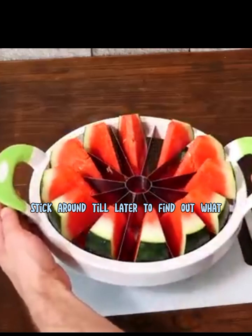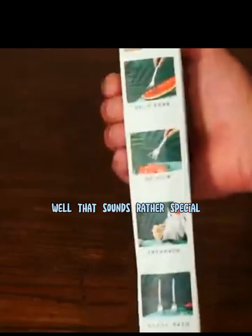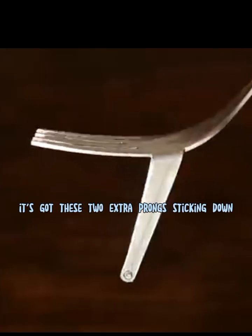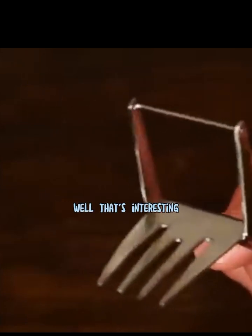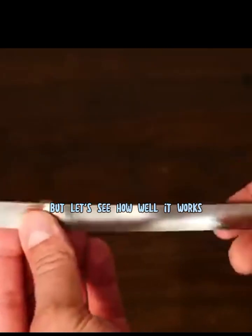But before I start eating these I'm going to try something else out with it first — stick around till later to find out what. Next: the Happiness Fruit Cutting Watermelon Fork. That sounds rather special — let's open it up and take a look. From this angle it looks pretty normal, but underneath it's got two extra prongs sticking down which hold a thin cutting bar. I've certainly never seen a fork like this before. The handle isn't the most comfortable thing to grip, but let's see how well it works.